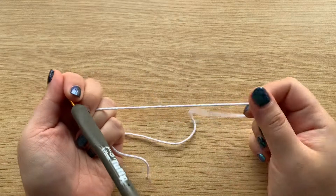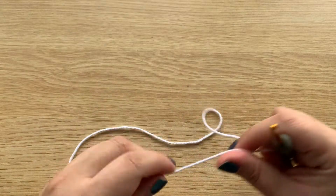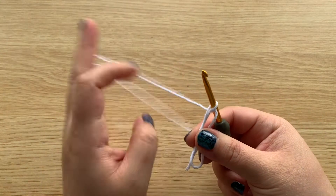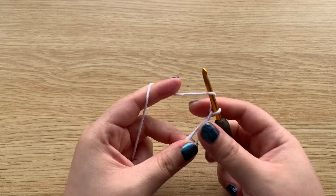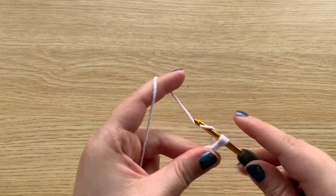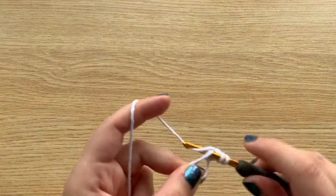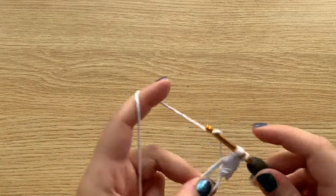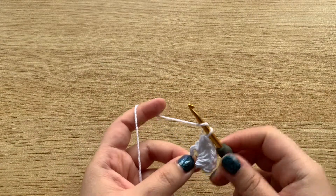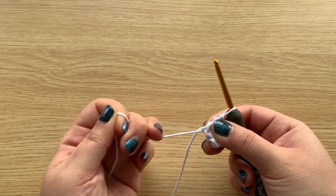I'm going to start with making the shell, so I will be using white yarn and a 3.75mm hook. To begin, we will make a magic ring. Chain 1 and then make 6 half double crochets into the ring. Once you have 6 half double crochets, go ahead and pull your tail end tight to close the ring.